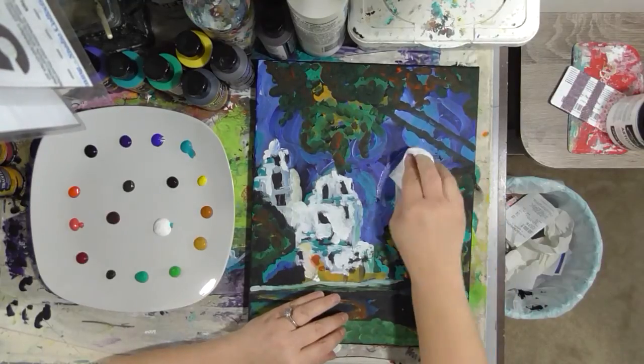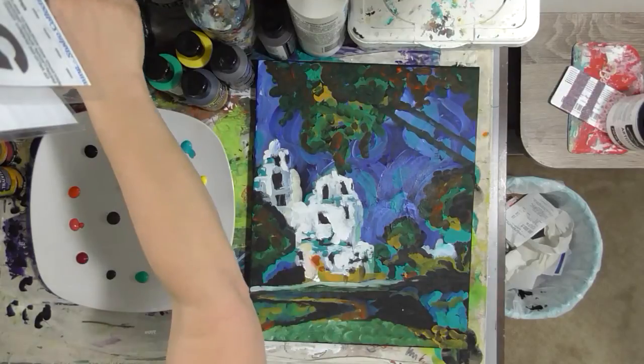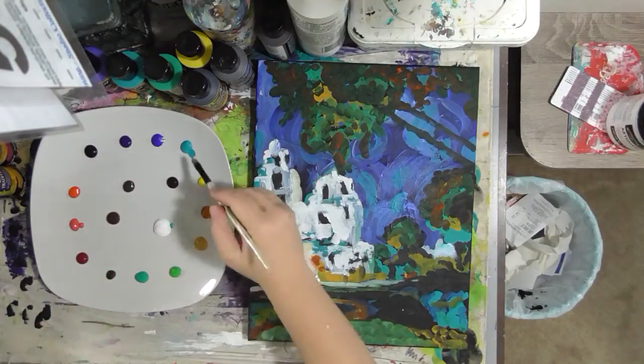The background's dry, so look — it just comes right off with the baby wipe. I wasn't so crazy about that mark anyway.